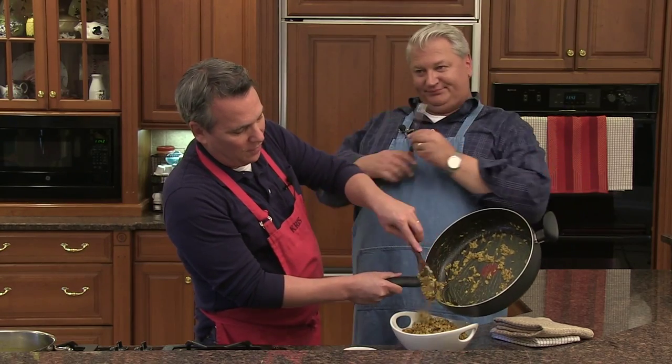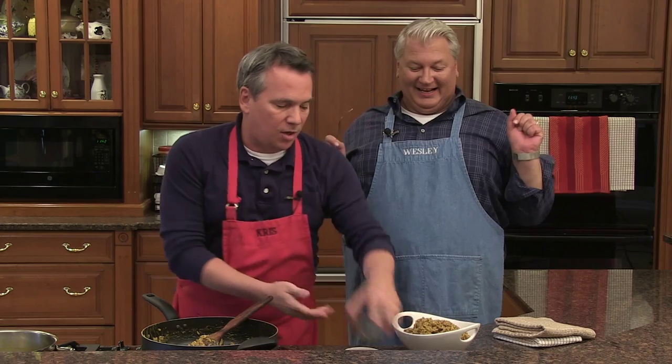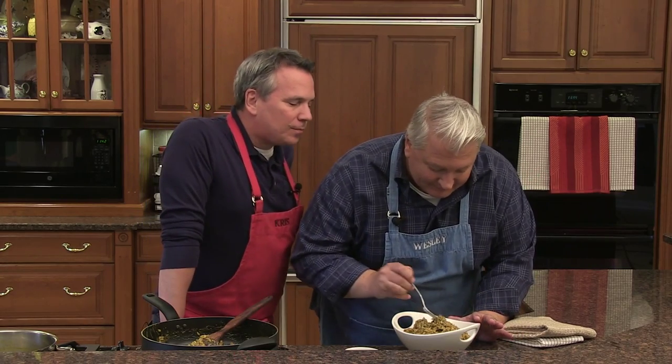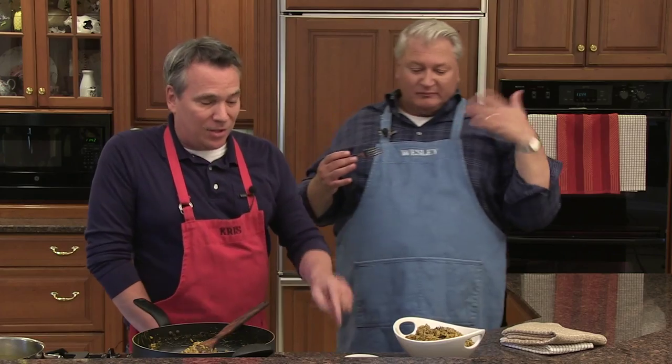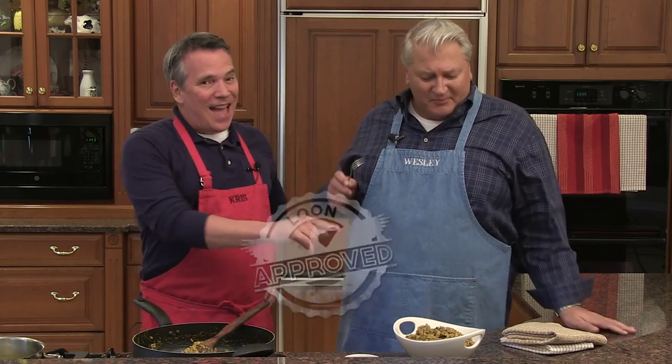Garnishing with a little thyme — it smells so good! Going in for a bite — get a mushroom in there. Oh my lord, it's so good! The porcini salt and the porcini mushrooms together — now that's Loon approved! And that's how to feed a Loon. Thanks, y'all — bye!